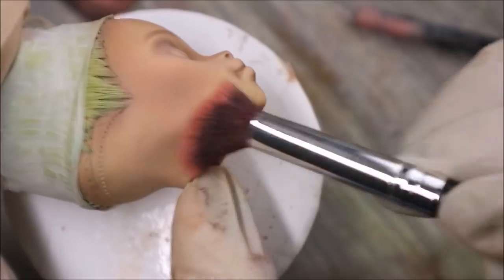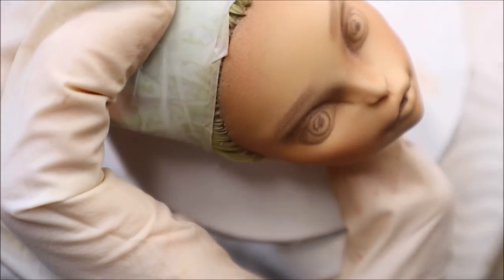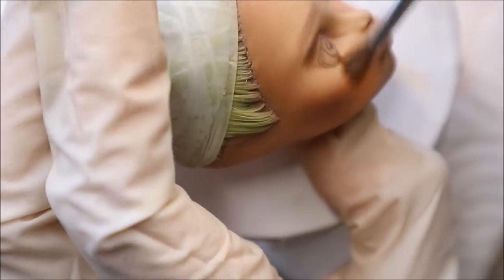Now her face looks too monochrome brown, and to make it more alive I add a touch of light pink pastel. And then I add red blushers to the apples of her cheeks and to the eye crease.